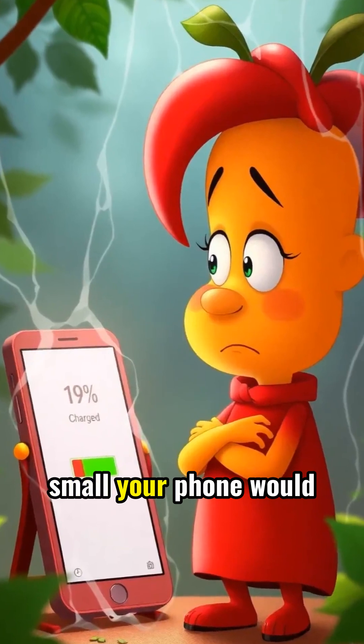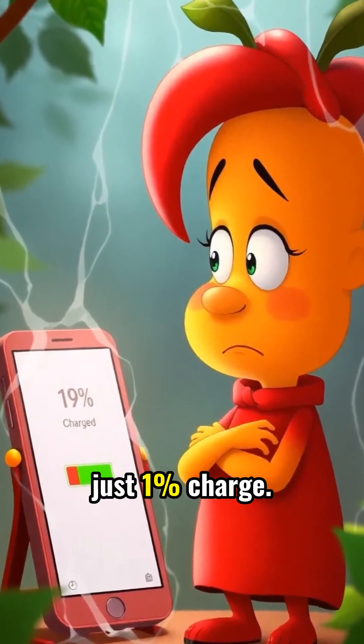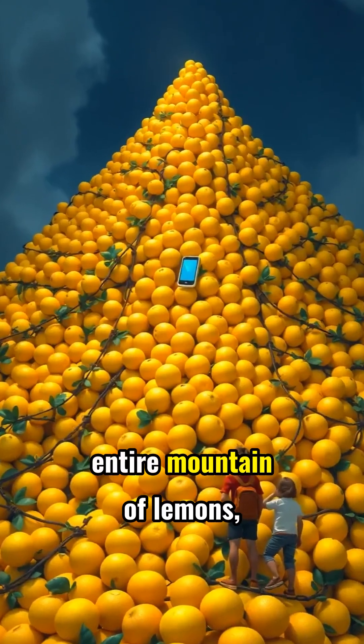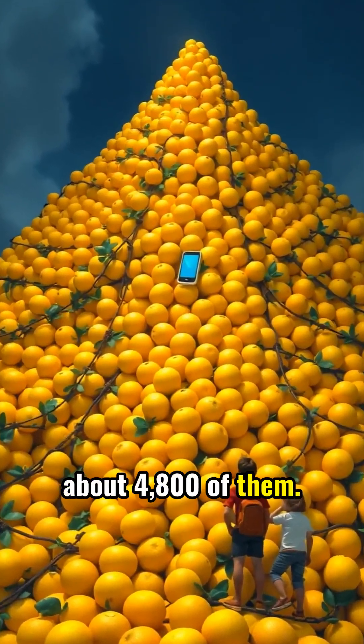Even with a fruit battery array, the current is so small your phone would take days to gain just 1% charge. To fully charge your phone, you might need an entire mountain of lemons — about 4,800 of them.